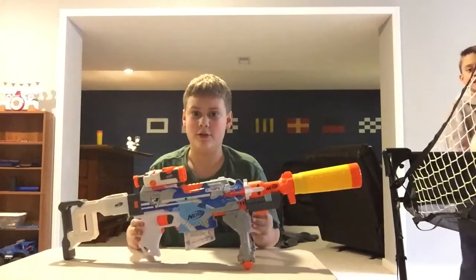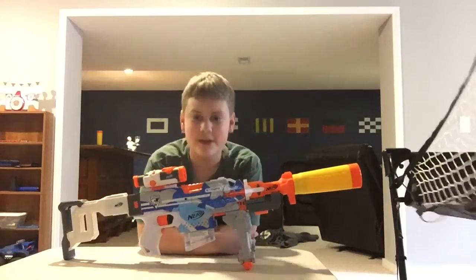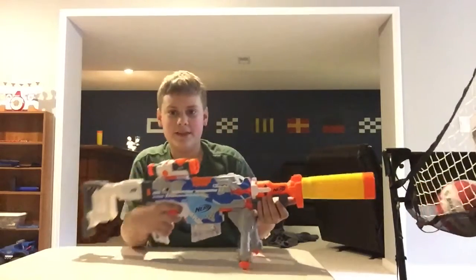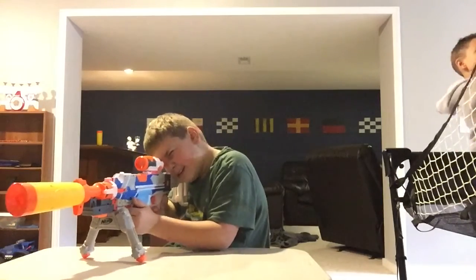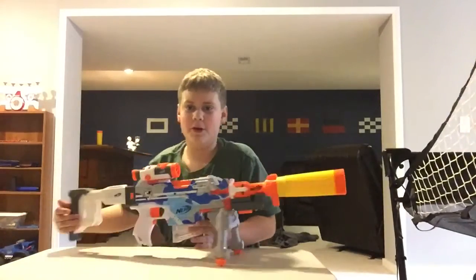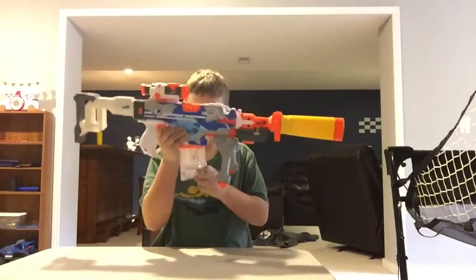This is how I would run it as long-range. My brother's in the background shooting basketballs because he's a nerd. But yeah, this is just for long-range when you're not so far off. It's got a six-round mag.